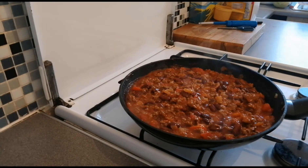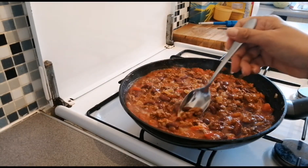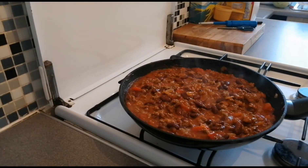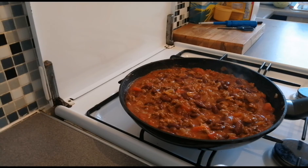Let's check the taste. Hmm. Let's check. Hmm, sarap — delicious! I added a little bit of vinegar because it was a bit too salty for us.